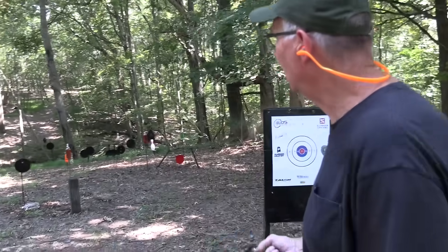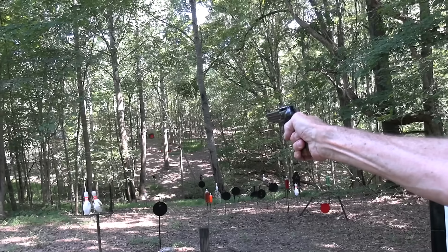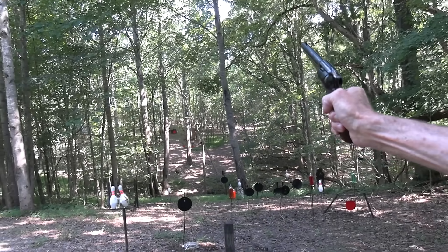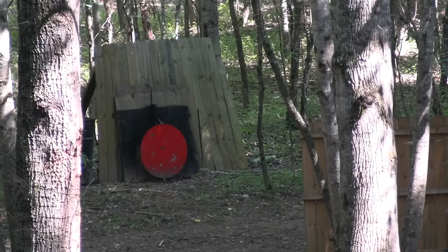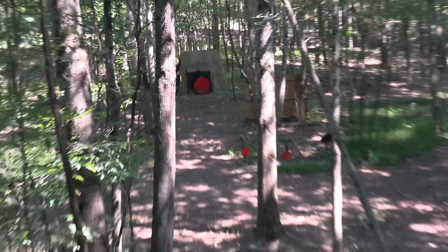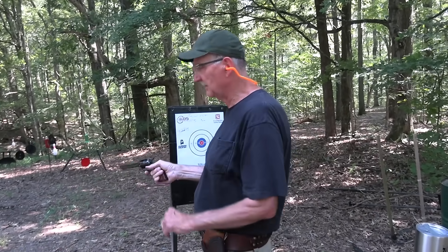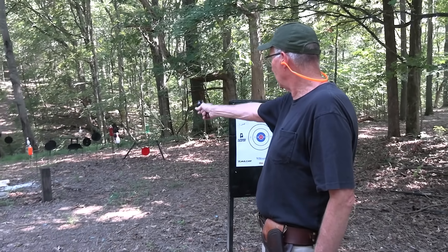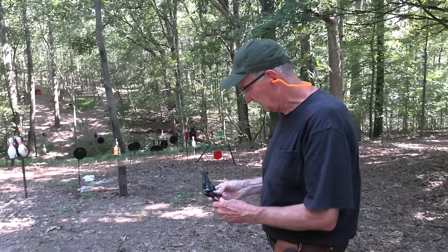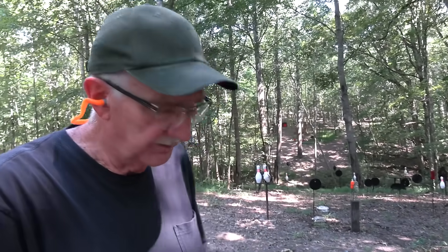We'll shoot that target — look at that accuracy! Should I try one at the gong? Let me step over here where I can see it. It rings the bell — can't beat that. I typically don't like the Remington-style grip, but for some reason this one feels better. I don't know if it's a little fatter, but it really does feel better.